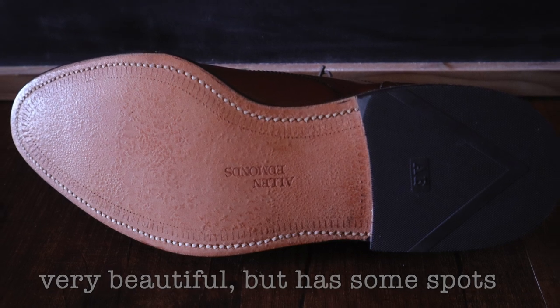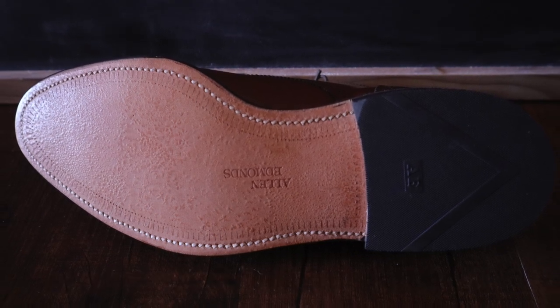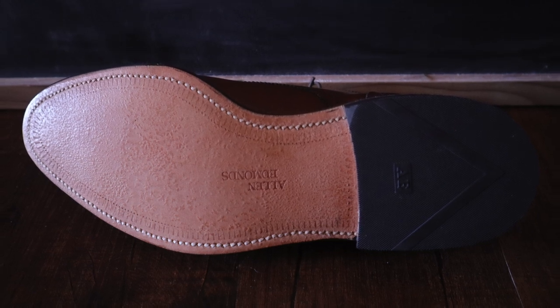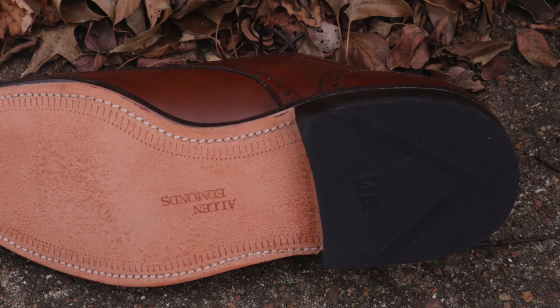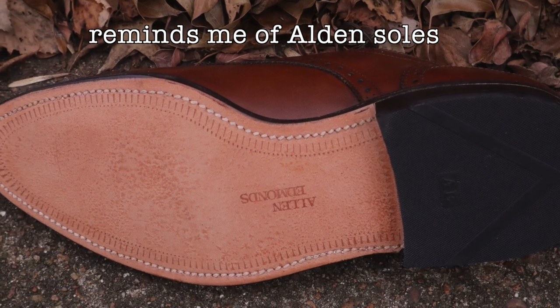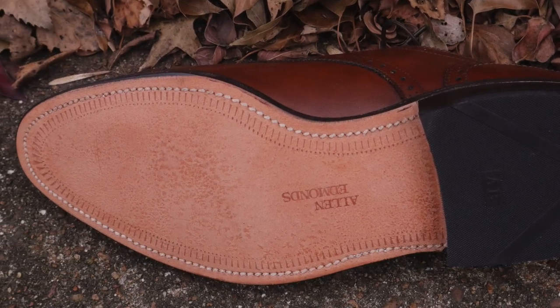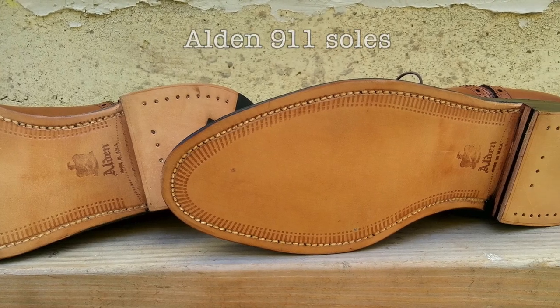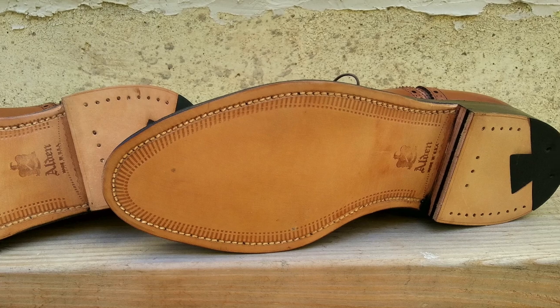You can see the stitching looks really nice — there are these little dark detailed lines all over the sole on the edges. It's also worth pointing out that these reminded me immediately of Alden soles that they still currently make, and you can see for yourself how similar they look on this pair of Alden shoes that I owned when they were new.